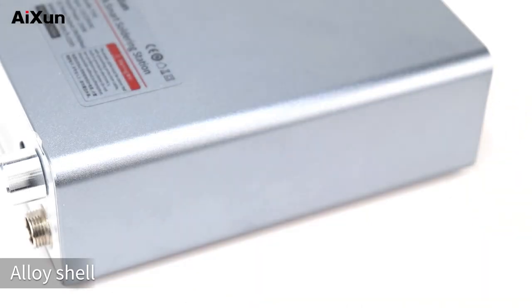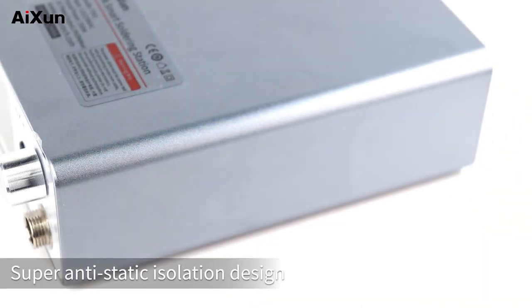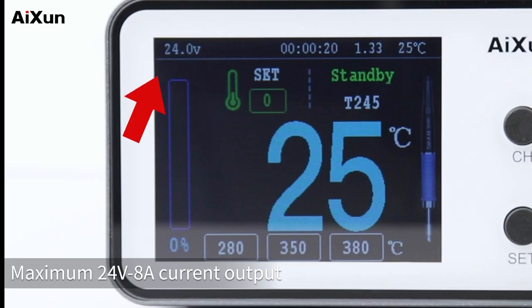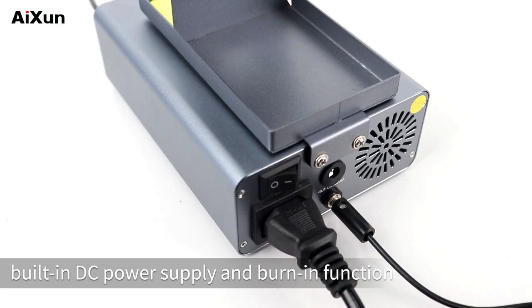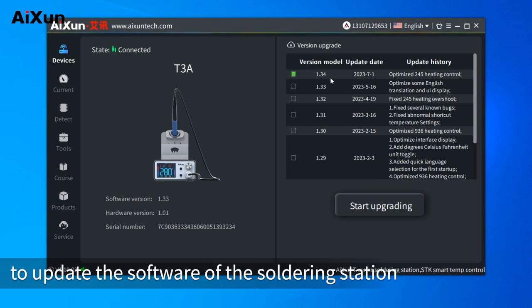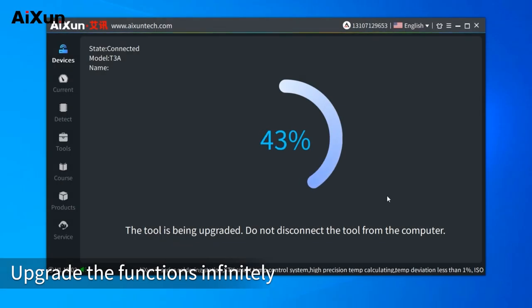The T3A features an alloy shell with super anti-static isolation design, meeting industrial ESD standards. It provides maximum 24V 8A current output, with a built-in DC power supply and burn-in function. It can connect with the AIXUN platform to update the software of the soldering station and upgrade functions infinitely.